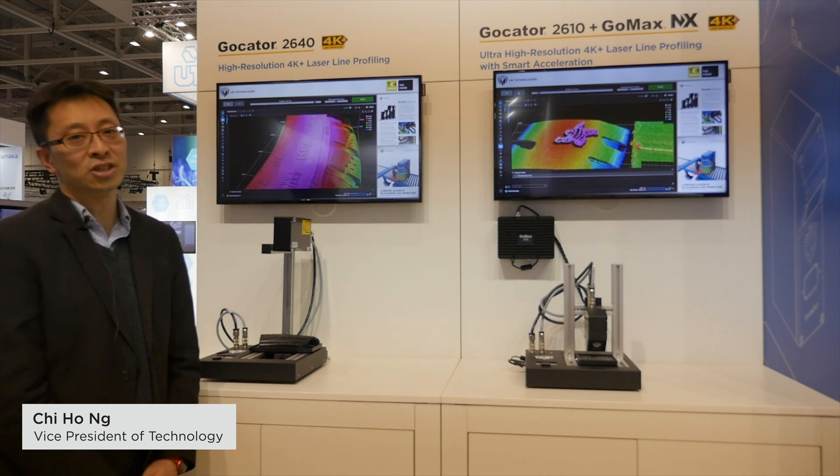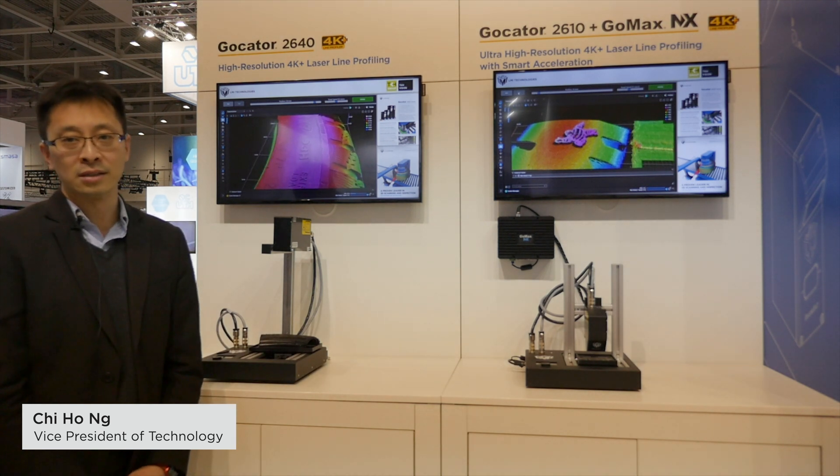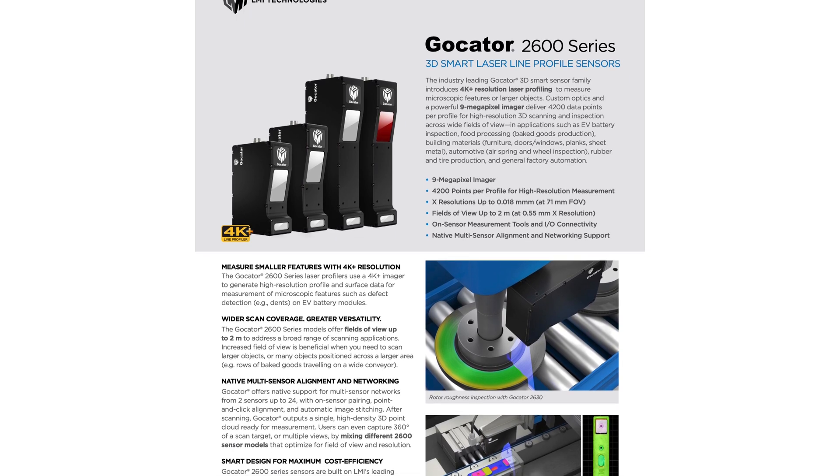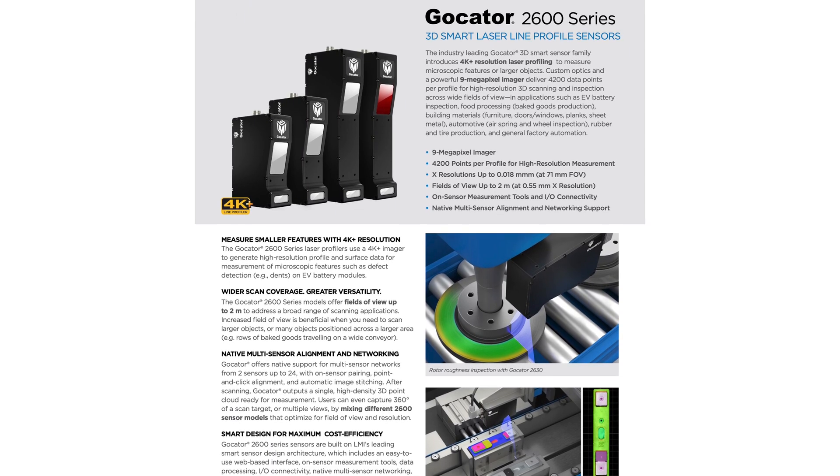What we have here is showing the latest generation of Aero micro-programmers. We released the 2600 in 2022, featuring 4K resolutions and a high-speed image.